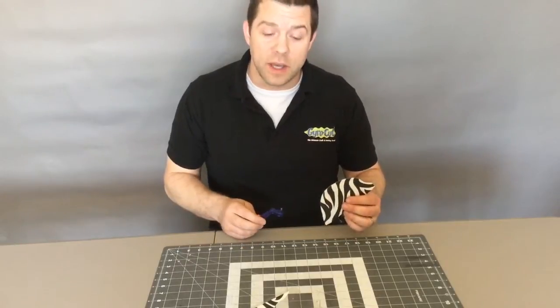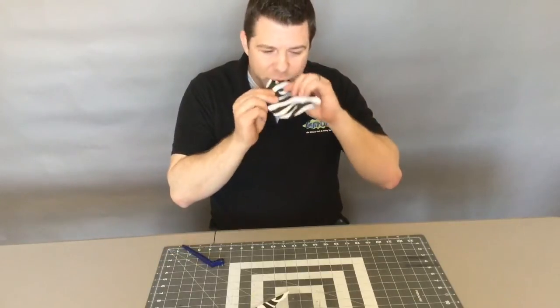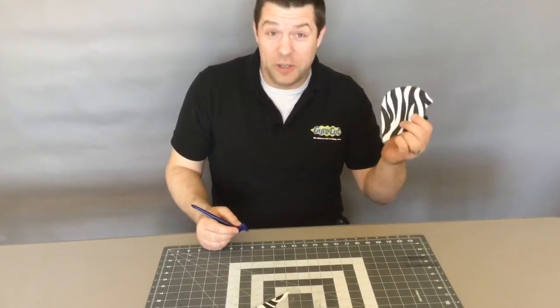Thanks for watching another episode of Gyrocut TV, where I used the gyrocut to cut out the sugar sheet. Not bad — not that great either — but it looks good.